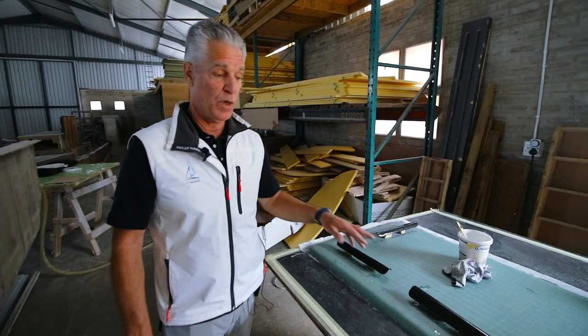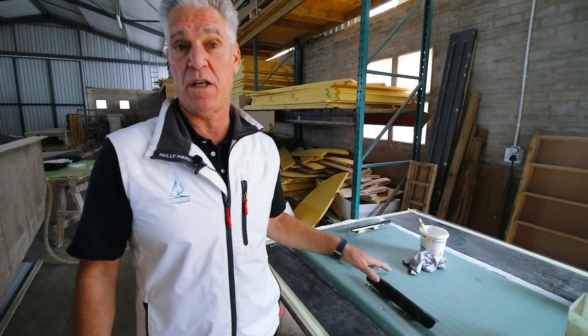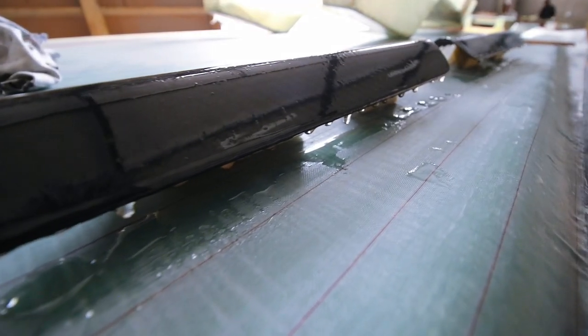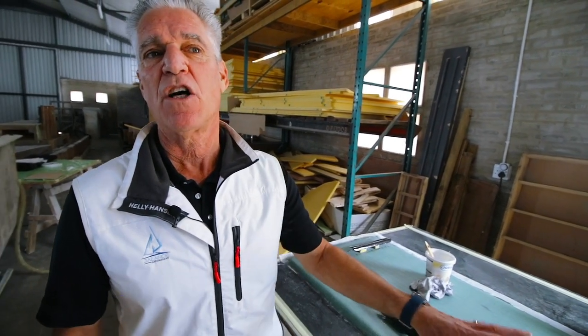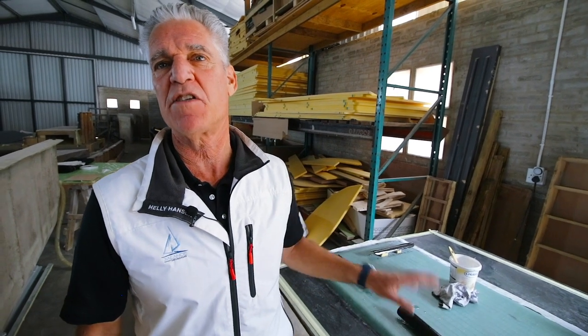The problem with clear-coated carbon is you don't want it all over the boat, because it typically doesn't hold up well in UV and you have to repaint it once in a while. But carbon on the exterior in a few key areas gives the boat a nice, cool, modern finish.